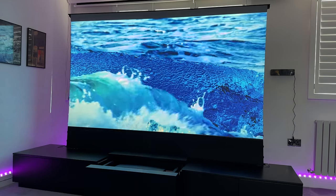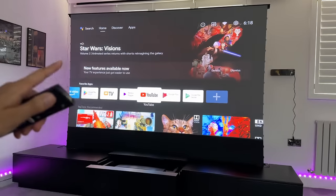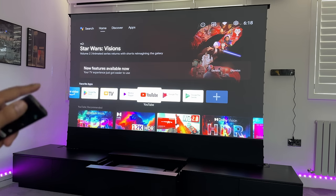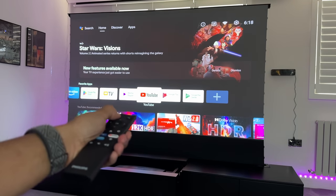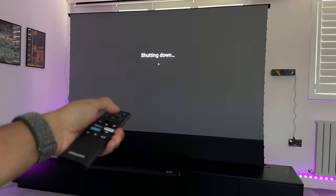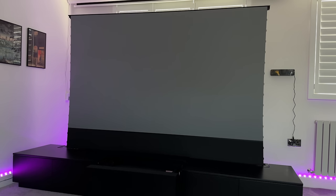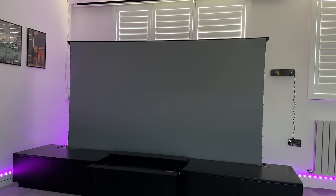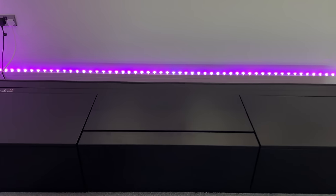When you're ready to close the entire setup, it's very simple — just use the remote control to shut down. Depending on how long you've been using it, if you've had it on for about five hours it might take a few minutes to cool down before the drawer and screen close. If you've only had it on for five minutes it will close straight away. Here it closes within about five seconds — very quick and easy. The motorized drawer and screen have now closed.